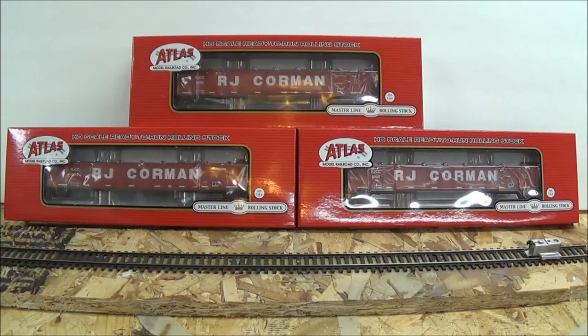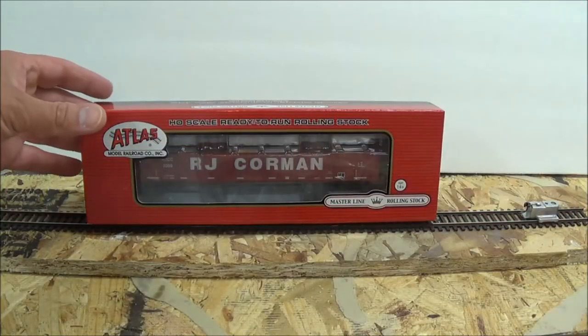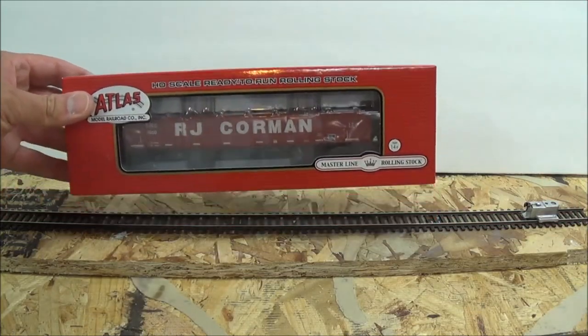Hello and welcome to a review of the newly released Atlas Masterline RJ Corman Road Name HO Scale FOR ALL 2743 Gondolas. These are available in three separate road numbers. Let's unbox one of these and have a look.